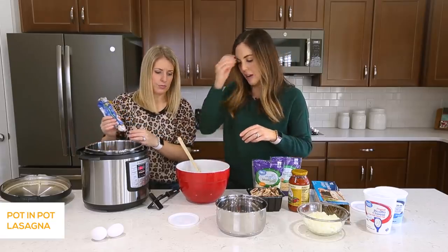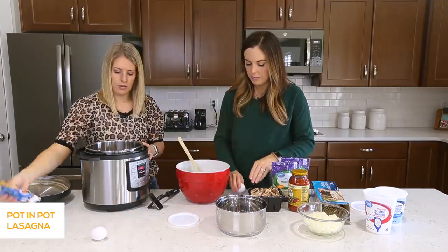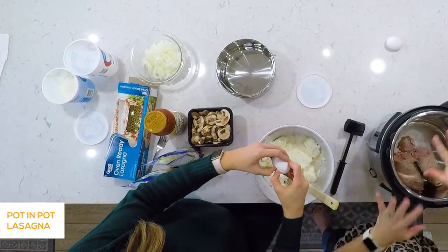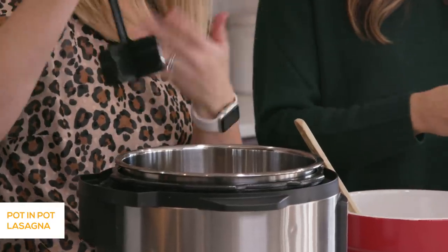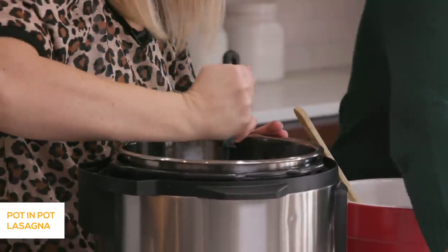And then I'm going to add two eggs to this. So this is all heated up and ready to go. I put in my sausage first. I don't have to add oil because the sausage is not going to stick.